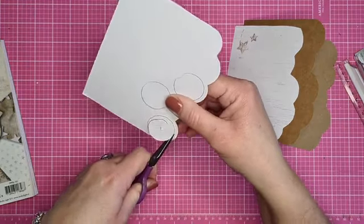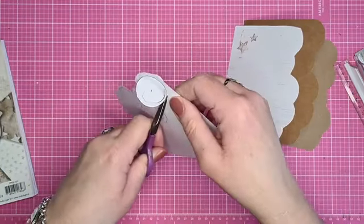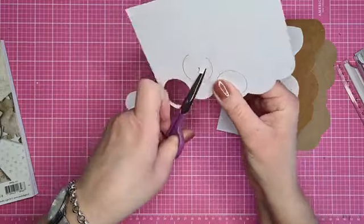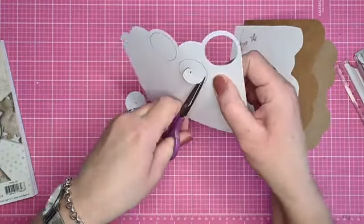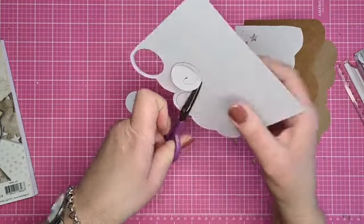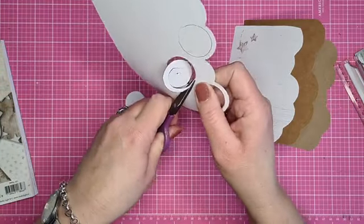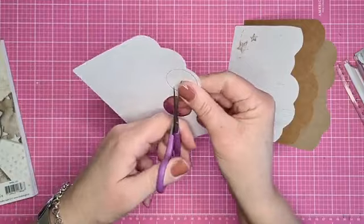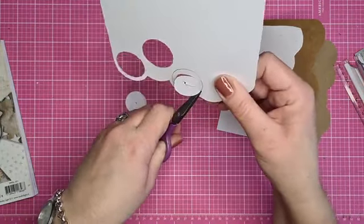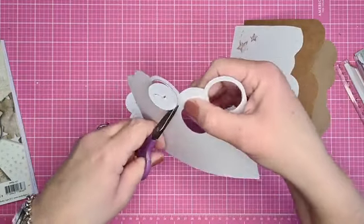Als je cirkels knipt, vind ik het zelf altijd handig om alvast te beginnen met een rondje knippen. Dus je maakt een gaatje in een cirkel, dan begin je alvast in het rond te knippen, dan krijg je al wat ruimte met je schaar, en dan kun je netjes over de lijntjes gaan knippen. Je kan ook met een cirkelsnijder of met een pons. Maar ik ben wel van de knippen. Dus: gaatje prikken, vast een beetje gaan draaien, en dan begin je netjes te knippen over de lijntjes met kleine knipjes, ondertussen je papier draaien.